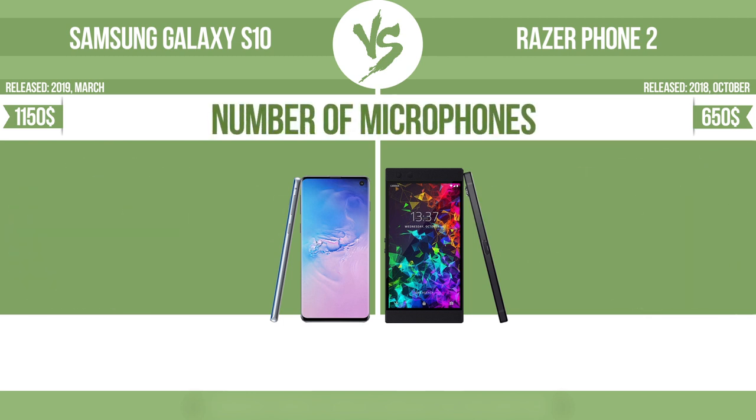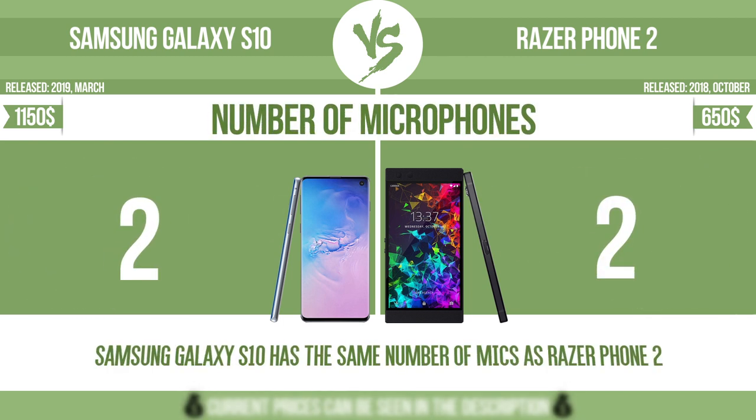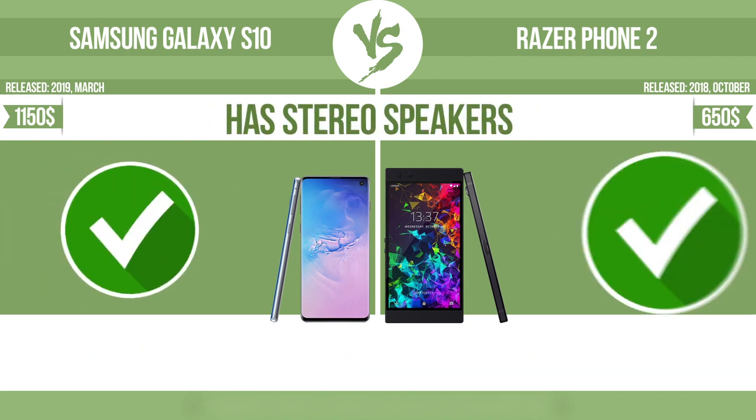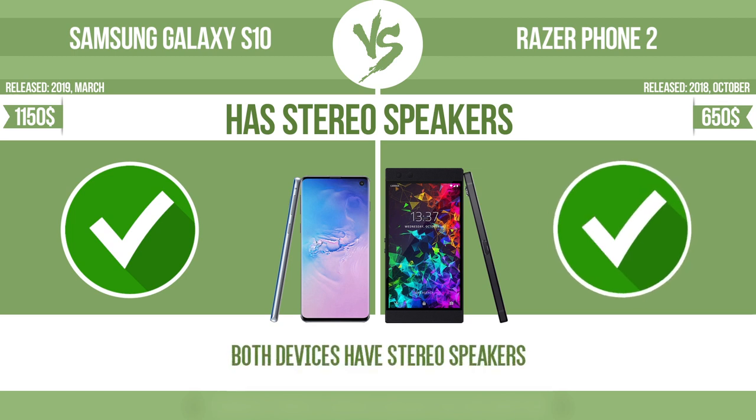Number of microphones. More microphones result in better sound quality and enable the device to filter out background noise. Has stereo speakers — devices with stereo speakers deliver sound from independent channels on both left and right sides, creating a richer sound and a better experience.